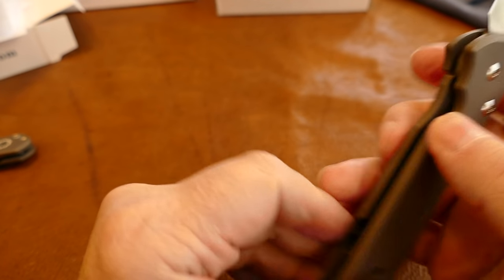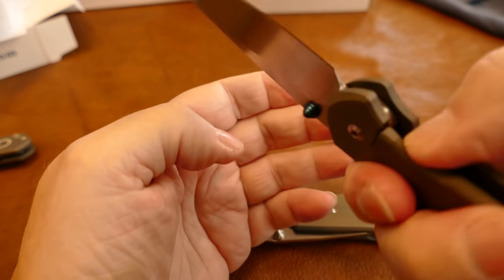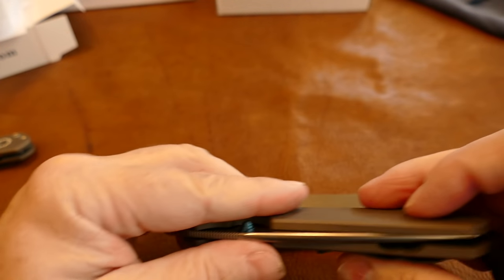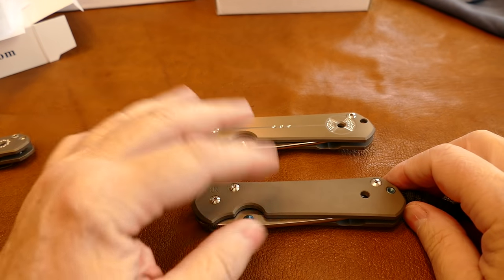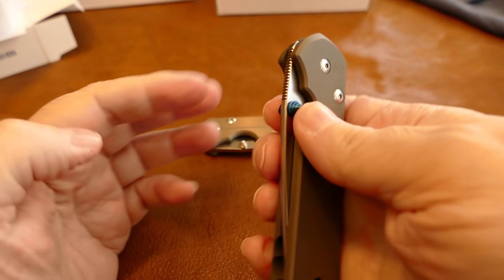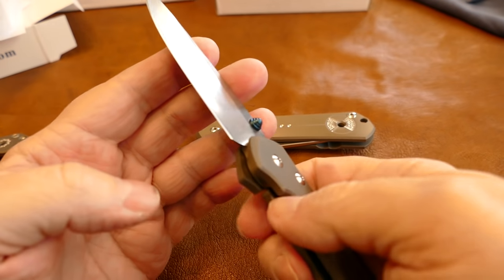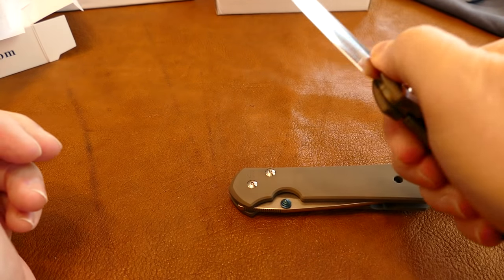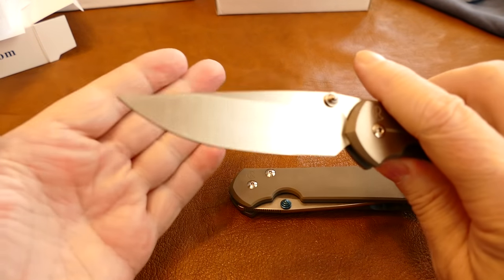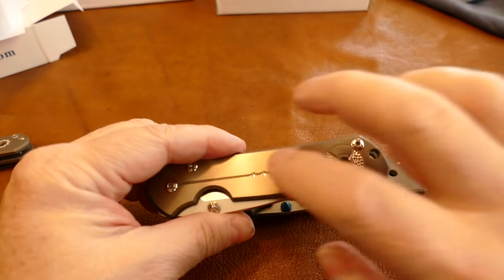It wouldn't do any of that at first, but now it's still a little tough — I can push on the lock and it moves. The way I got there was taking the bronze washers out, sanding them down with diamond stones, and then polishing on ceramics to get them smooth. It's pretty smooth now. It's still a little stiff to open with a heavy detent you have to break through, and it's still pretty stiff all the way through. I've had this one a month or two and it's loosening up.